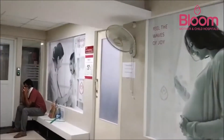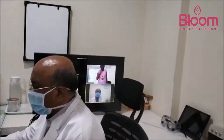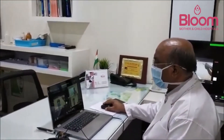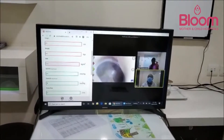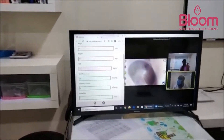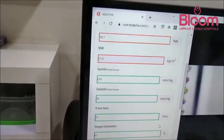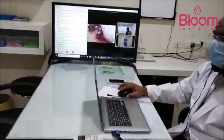We now move into the doctor's chamber to see the other side of the consultation. The doctor was equipped to view Kavita's images and all patient readings were transmitted here in real time. This is how the doctor reviews the data on a TV screen and prepares a digital prescription for the patient.